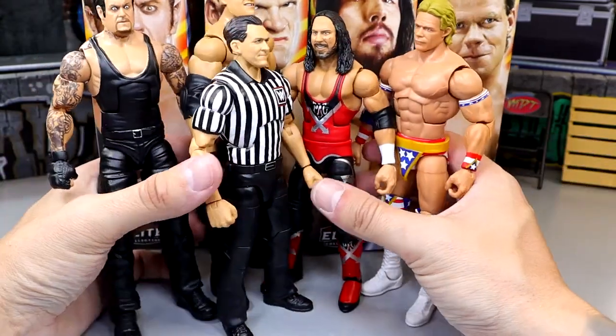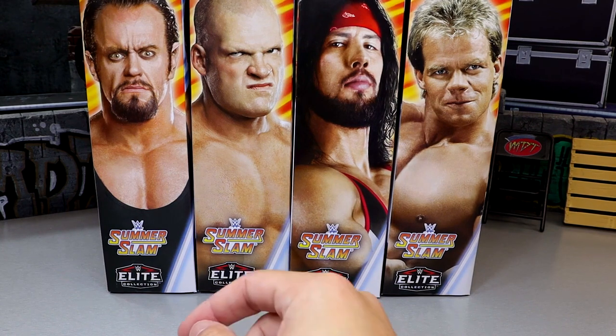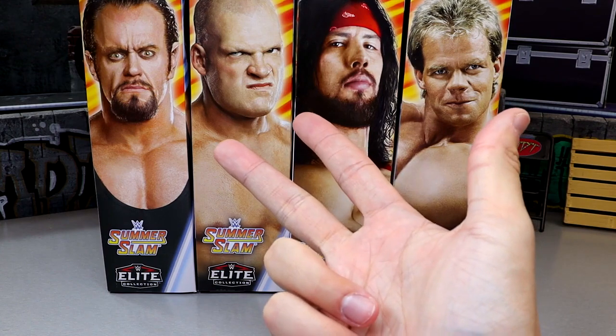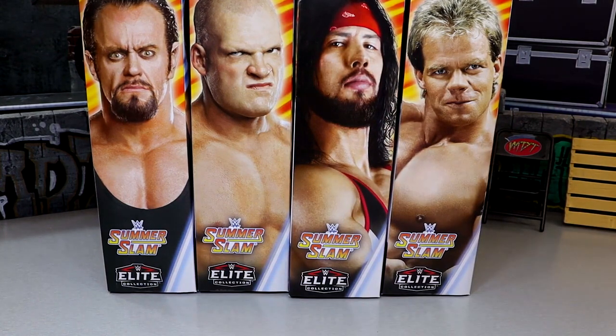Let's run down the criteria for ranking before we get into the ranking itself. Just because a figure comes in at the bottom doesn't mean it has no redeeming qualities, and number one doesn't mean I like every detail. The criteria includes: excitement level for the figure, likeness to the character on television, execution of and attention to detail, feel in hand, articulation, and sometimes accessories. Those are the main points I like to hit.